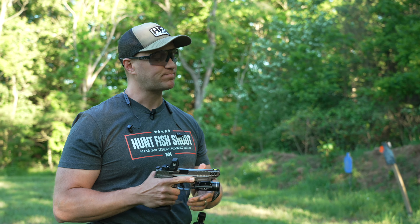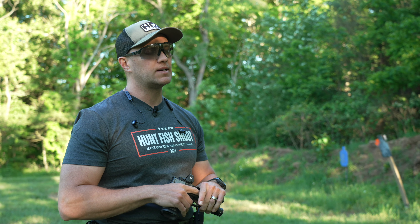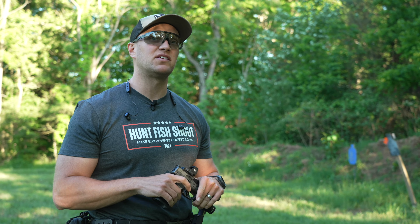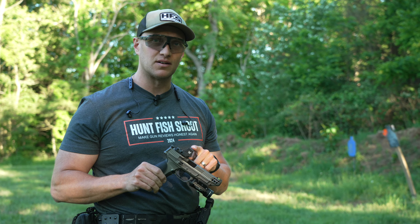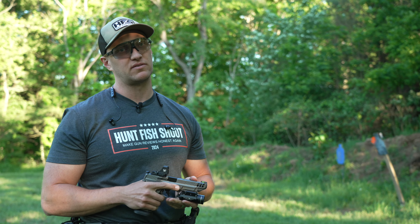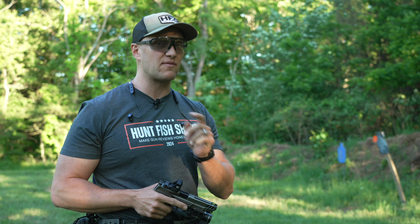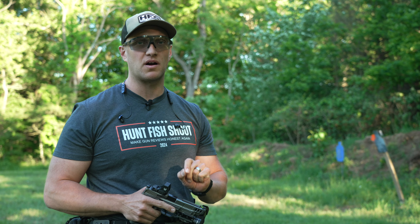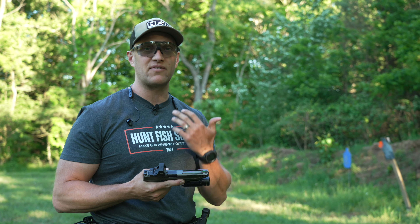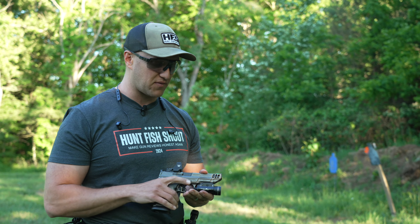A lot of folks complain about having to use the Vortex warranty. I have about 30 Vortex products — about 25 of them I bought myself. Vortex has sent us stuff like this dot and some other newer stuff, but I've bought a lot of their products on my own. Up until now, I've sent back three products to Vortex, and every single one of those they replaced with a brand new product and had it back to me within a week. I can't beat that. I've had other products from every other brand break and it's not like that.